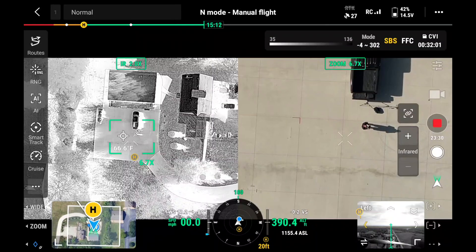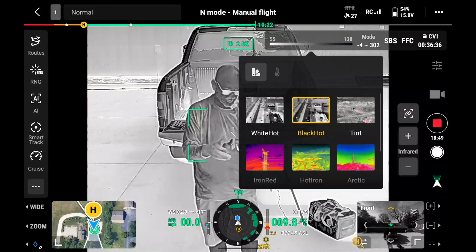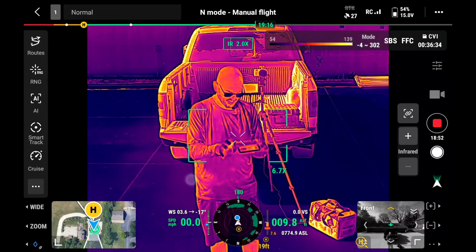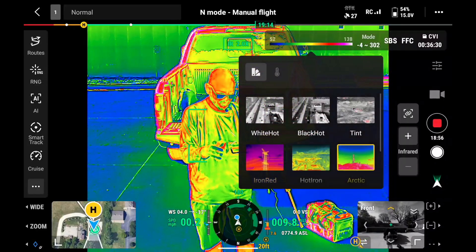There's a side-by-side feature so you can see the color camera and the thermal camera on the screen at the same time, and you have multiple palettes to choose from — white hot, black hot, or about a dozen other options — and you just figure out which one works right for you.